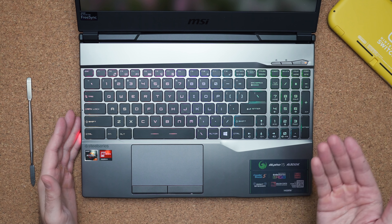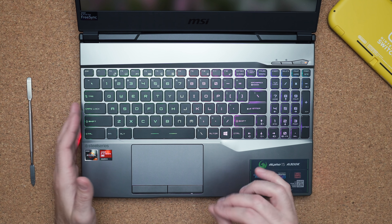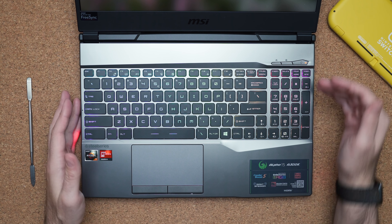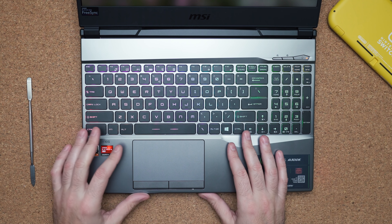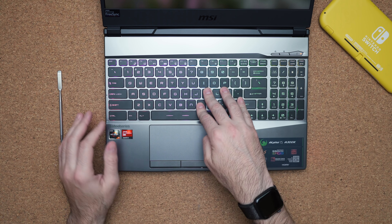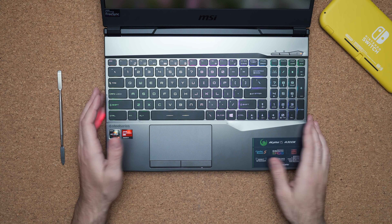The keyboard is in partnership with SteelSeries, as we've seen on other MSI gaming laptops. The design hasn't changed in many years, but I do prefer it over the keyboard on the Nitro 5 full-size. You have a numeric keypad and per-key RGB. The touchpad is not the greatest — it uses Windows Precision and is made of plastic, and I'm not a fan of the click buttons. There's also a tiny bit of keyboard flex, which they can improve in a future model.